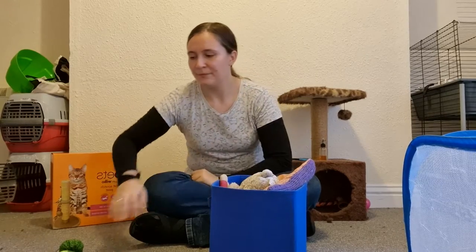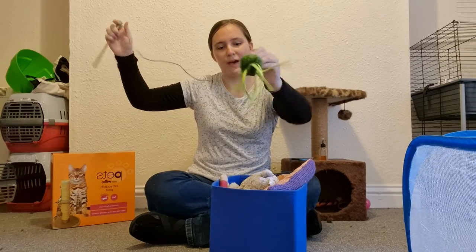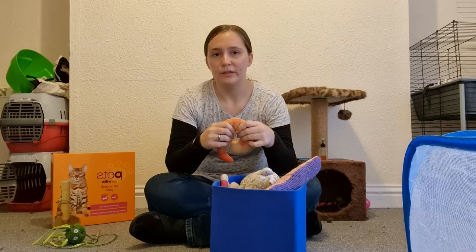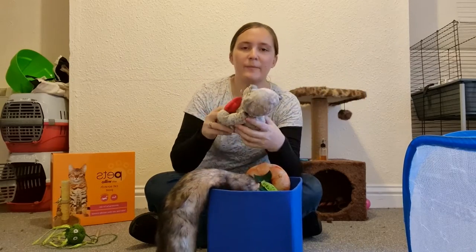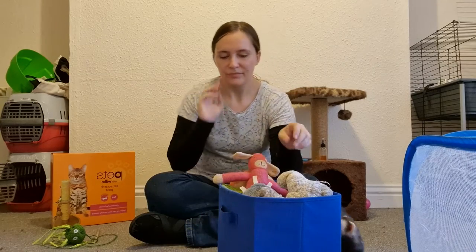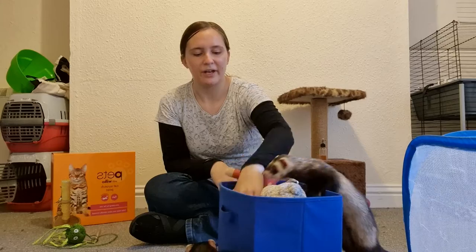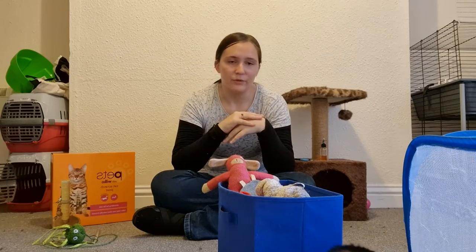Next up is enrichment — just any way to improve your ferrets' lives and make things more fun. Generally this comes in the form of things like toys. I have a basket of toys, and half of them are stashed somewhere. General themes of toys they will like are dangly toys like this octopus, anything that squeaks, crinkles, or rattles, or anything they can have a tug-of-war with, as well as crinkle toys. Just make sure you keep an eye on them, because even safe toys can be torn apart.